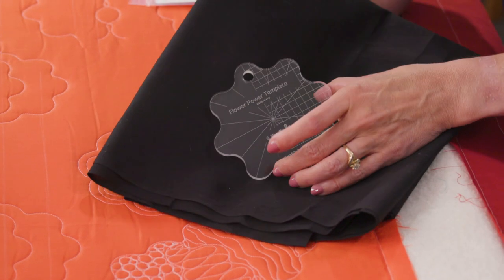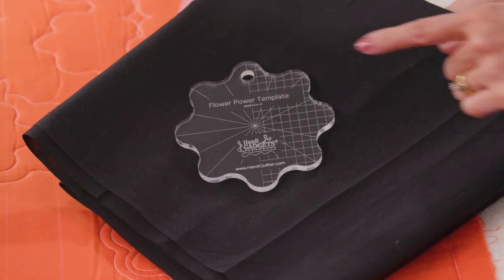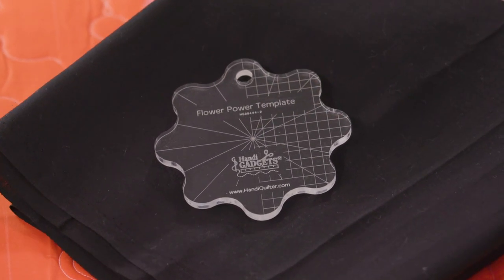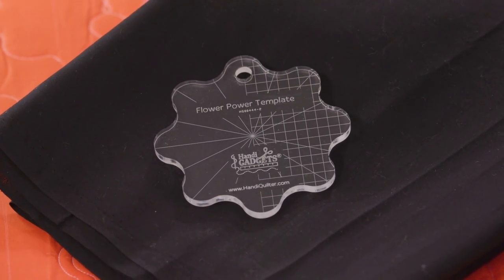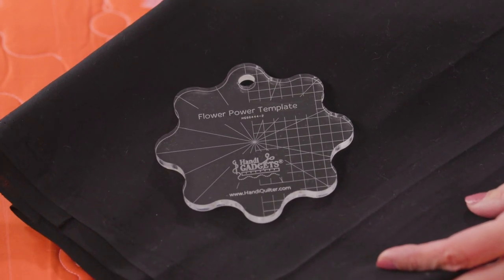Welcome, I'm Christina Whitney, a studio educator at Handy Quilter. Today I want to introduce you to the Flower Power template. Take a look at this — you can see our template. It's got grid marks along one half and then diagonal lines going through all of the different intersections. I'm going to show you some different design options that you can make with this new template.